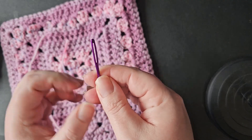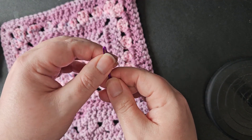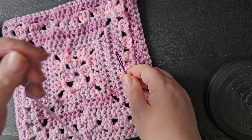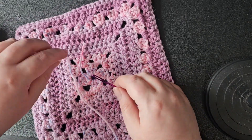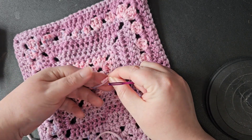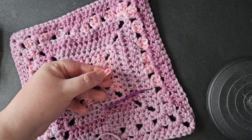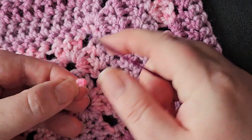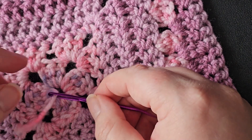The benefit of a yarn needle is that the eye is quite big so that you can thread yarn through it. Most yarn tends to have a bit of a fray at the end so it's quite hard to feed it through. What I do is I basically fold it over just like that — fold it over, hold it tight, and then just kind of push it through the eye of the needle.